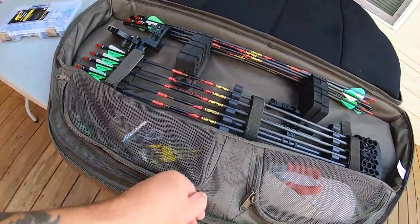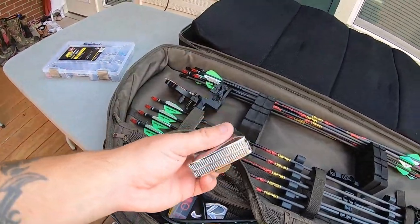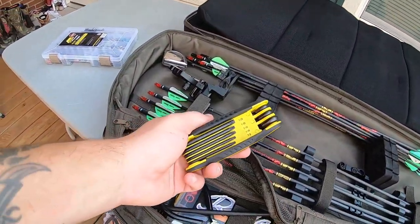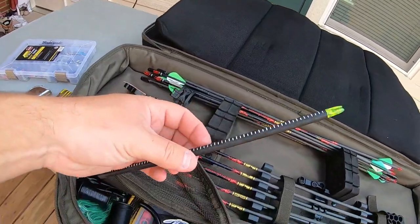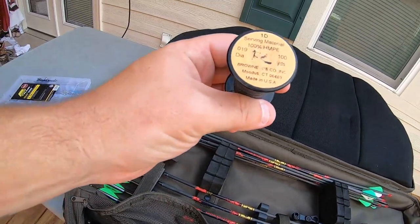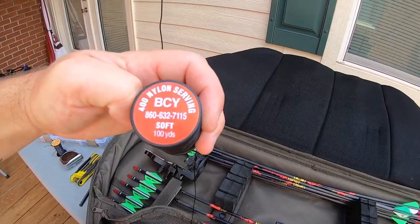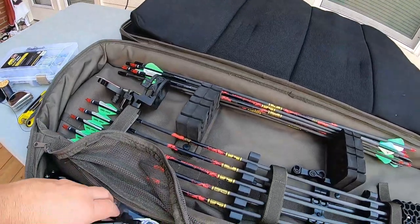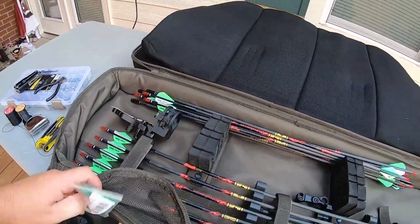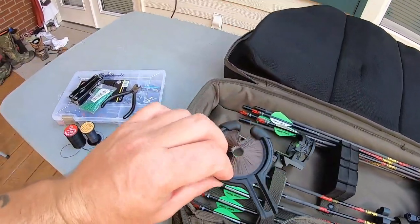Another thing I like about this case is the compartments. On this side: a tape measure — always carry one, you can use it for setting center shot in case stuff gets knocked off. A Torx bit set, a nocking point arrow in case you want to change your nocking point, extra serving — I think it's 0.19 diameter serving — a BCY 400 nylon serving, crimping pliers, a multi-tool, extra D-loop material, and an extra rest. I prefer a drop-away but I do carry an extra whisker biscuit style rest with me.